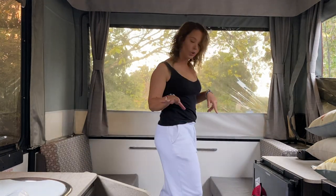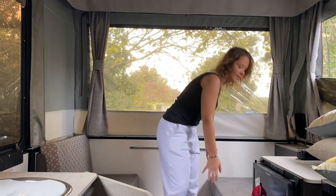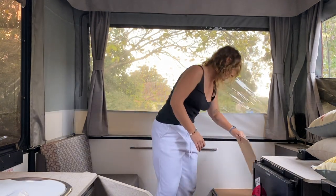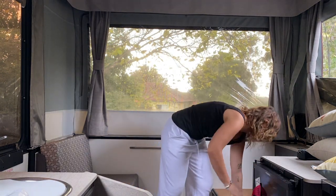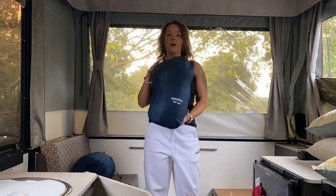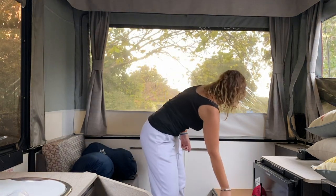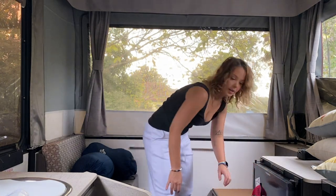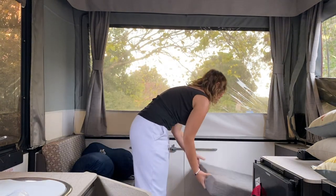Now we keep our dog beds under here. We have four lots of dog beds so each of our dogs have two beds each. We keep two of the beds under here — there's a nice little storage section. We keep their two sleeping bag beds under here as well. We got these from BCF, they're Spinifex dog beds — they're so cute, I'll show you what they look like in a minute.